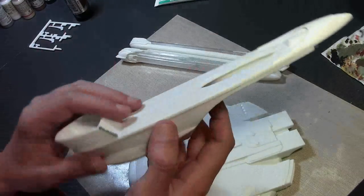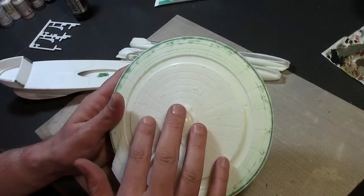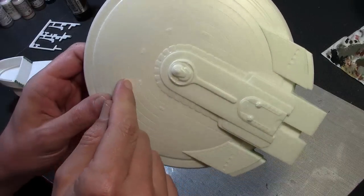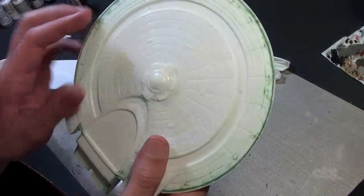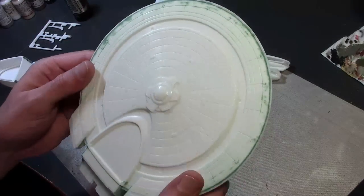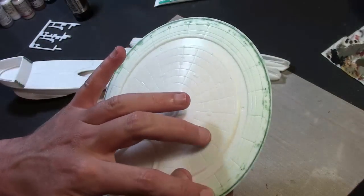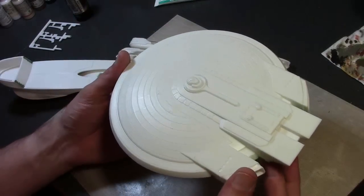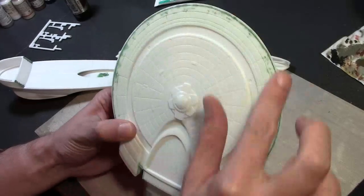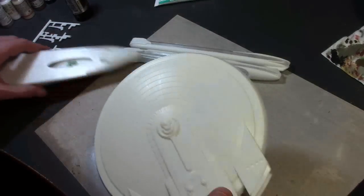I was looking for an aftermarket shuttlecraft bay because this doesn't seem accurate at all, but I couldn't find anything surprisingly. Here's our main hull - we got the saucer section. There's a brand new bottom section that Round Two made for this kit, and you can tell the detail is a lot softer. There are nice really thin crisp lines on the top old part, and then the bottom part has lines that are more concave. There is a very light seam line around here which I contemplated leaving.